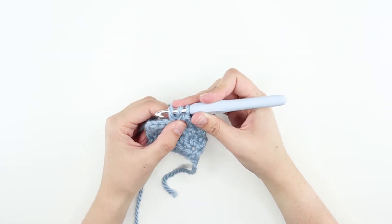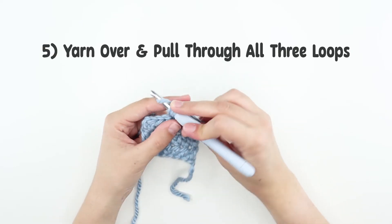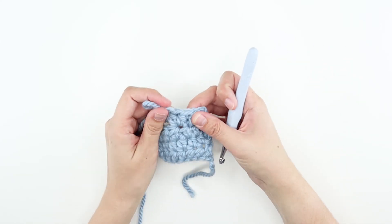You should have three loops on the hook. Adjust the sizes of these three loops, yarn over, and pull through all three loops. Now instead of one, you have two half double crochets.